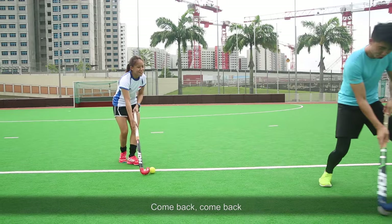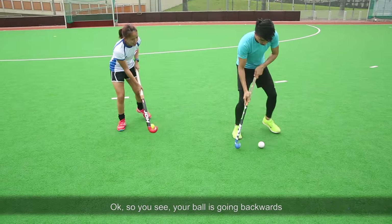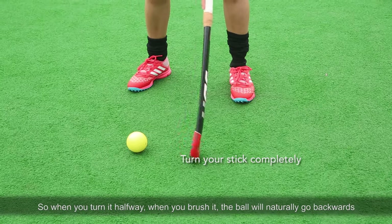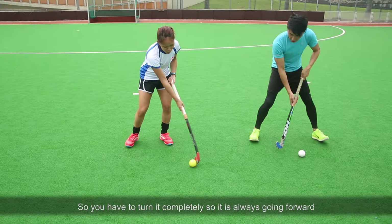Very good. To the line and then come back, come back. So you see, your ball is going backwards. Because you're not turning your stick completely. So when you turn it halfway and you brush it, the ball will naturally go backwards. So you have to turn it completely so that it's always going forward.